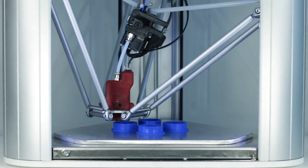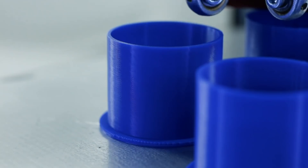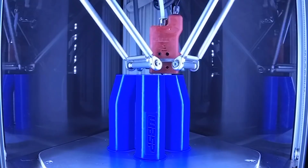Today, let's take a look at a company called Wasp. Wasp started off as a regular desktop 3D printing company using PLA and PETG plastics. Now they've scaled up their printers and expanded to a wide variety of materials including clay, cement, and mud-based mortars.